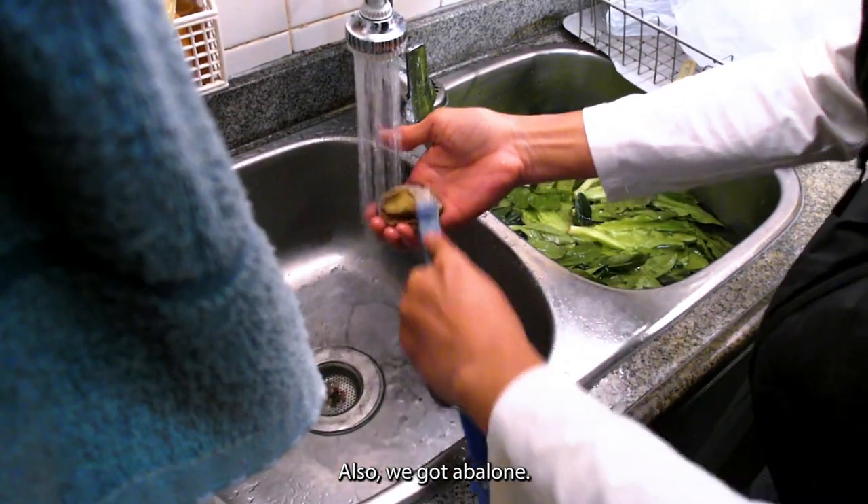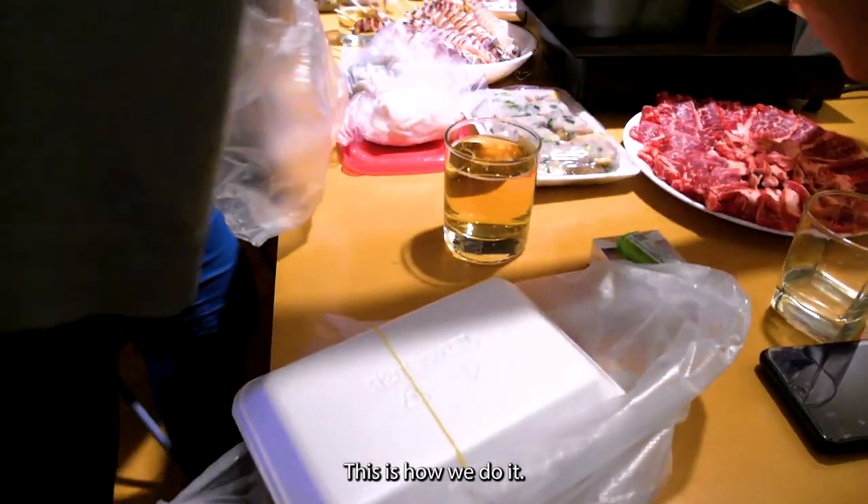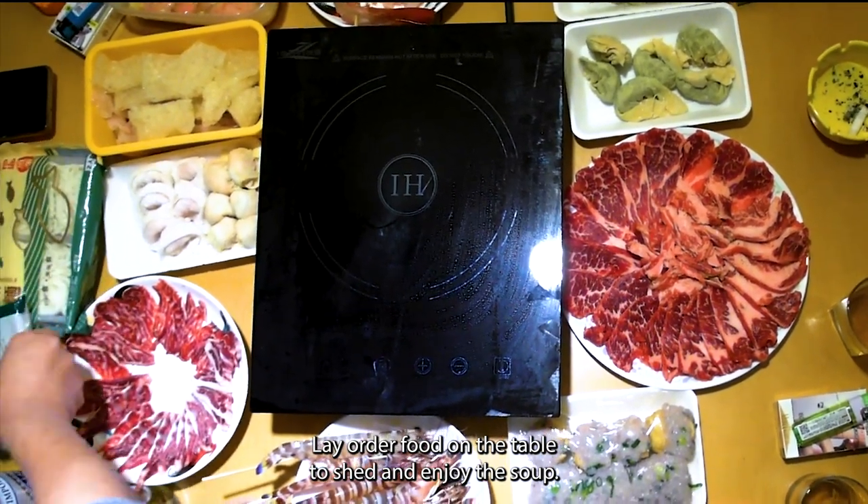So we got abalone. This is how we do it — lay all the food on the table to share and enjoy the soup.